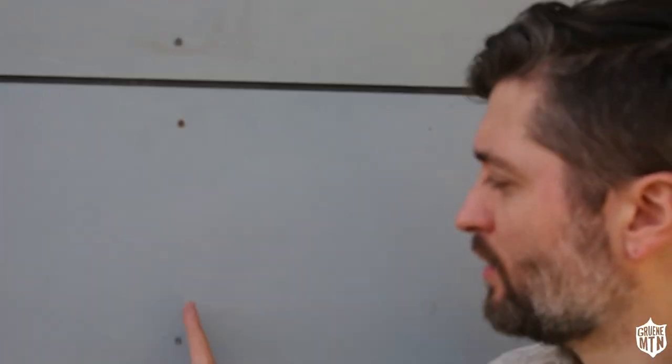Today I'm going to show you a quick tip on when doing open jointed siding, like you see behind me, a way to get the screw holes all in the same line. Here we go.